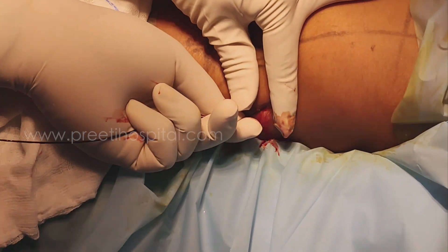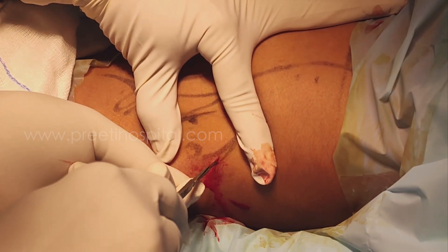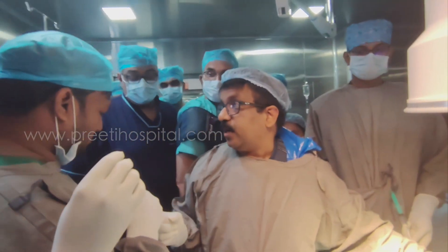When you do supine PCNL, you have to stretch the tissue like this — stretch it and then reverse. I always prefer that the skin cut should be given big. Dilatation — you don't rush into it. Dilatation is difficult in supine PCNL. Why? Because of the rectus sheath.